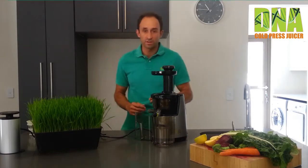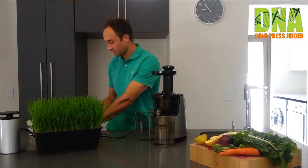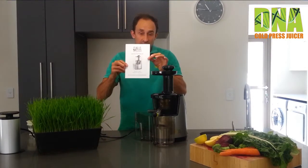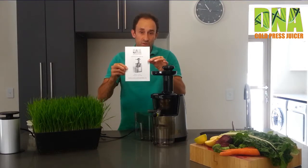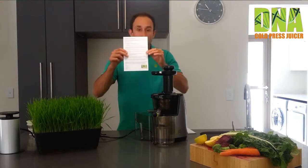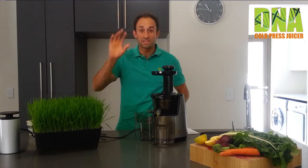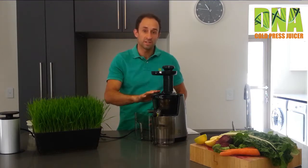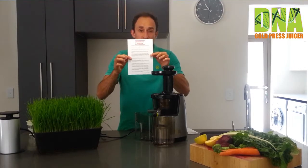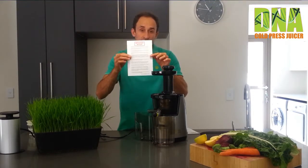So let's look at the components. When you open the box for the first time, you will receive some documentation. You will receive the DNA Juicer instruction manual, which explains how to use the DNA Juicer correctly. You will get a warranty information card that explains the warranty procedure. Remember, there's five years warranty on the motor. You will also receive an important notice flyer that runs through the most important things to consider when juicing for the first time.